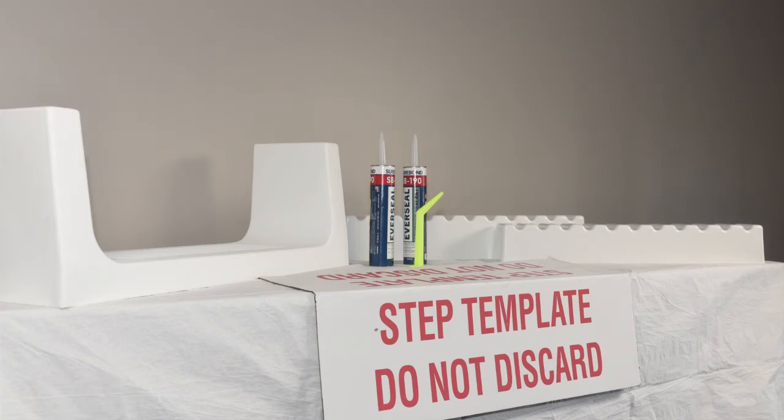Product kits include either a Mono or Mono Low product, a two-part support box structure, two tubes of adhesive with application nozzle, a cutting template, and customer documentation.